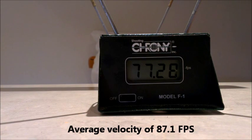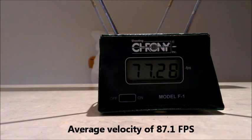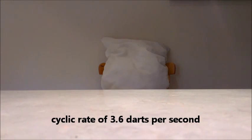There you go, all set up. We'll do a cyclic rate test — the velocity is the speed that the bullet is travelling at, and the cyclic rate is the speed with which the gun fires the bullets. Again, 18-shot standard clip with the elite darts. There you go — that's an 18-shot clip done.